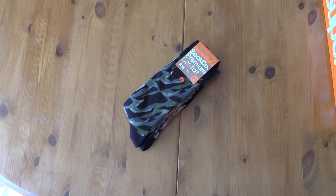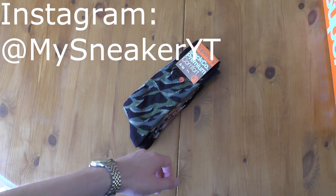What is up friends and family, welcome to my sneaker channel. My name is Ross — make sure to hit that subscribe button and also the bell to stay connected with me for more awesome stuff like this.